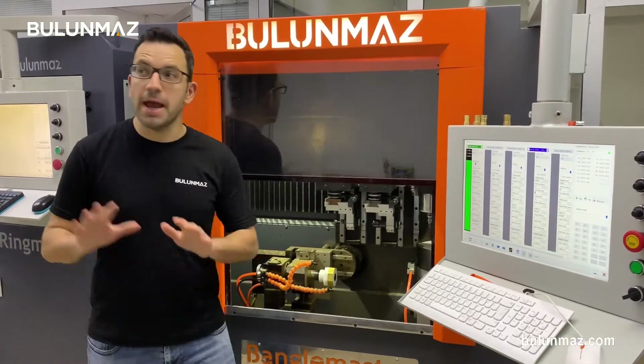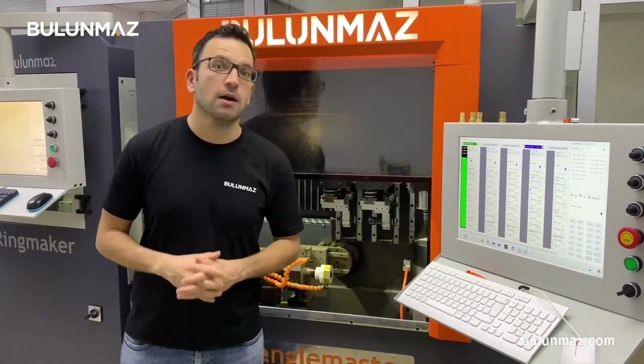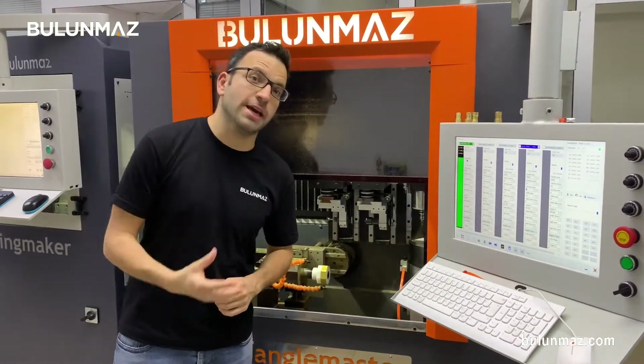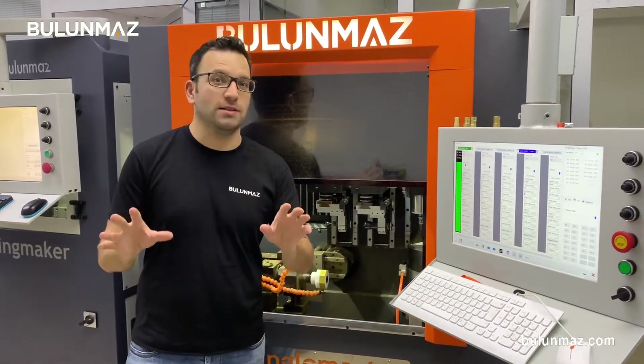You manufacture jewelry anywhere in the world and you are facing big competition pressure, yes? I have an idea for you. We have this magic machine to create you unusual bangles. I will introduce you in this video.